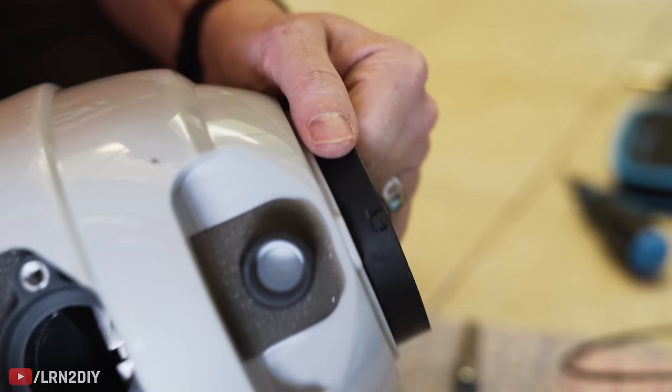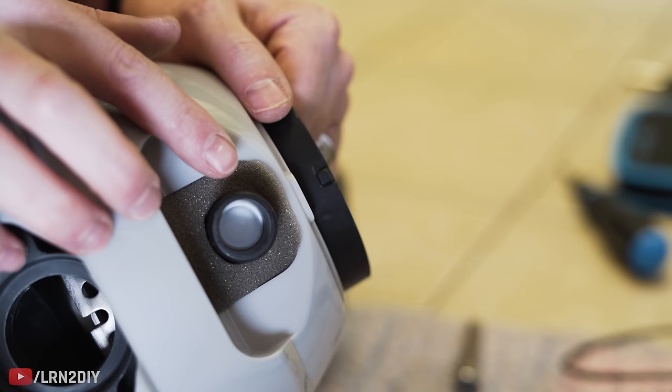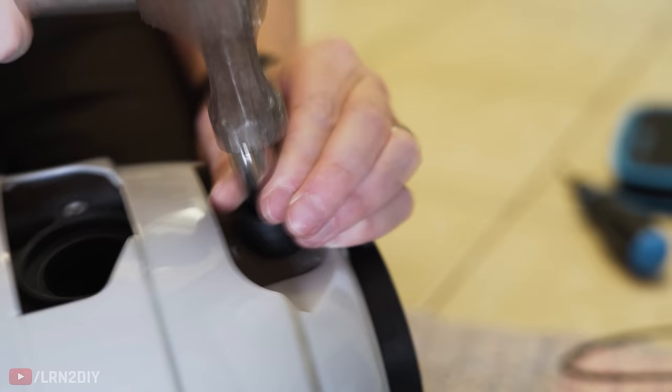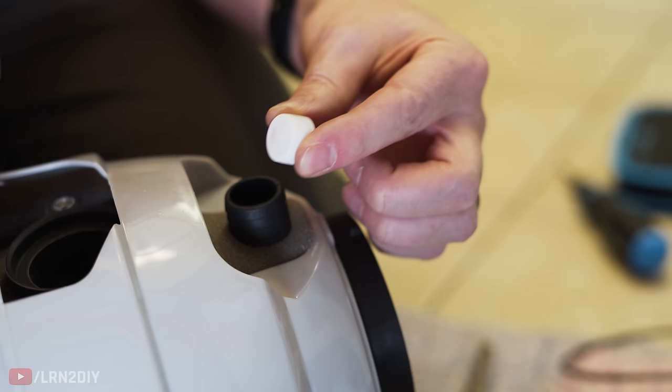Before mounting the disposal, I need to pop out this little plug. You can see the white plug inside — that blocks off the dishwasher drain in case you're not hooking it up to a dishwasher. Because we are, we definitely need to pop that out. You can use any sort of blunt instrument to do that; I'm just going to use this little extender and pop — out it goes. If you don't do that, your dishwasher will try to drain, will just back up, and it's going to be bad news.